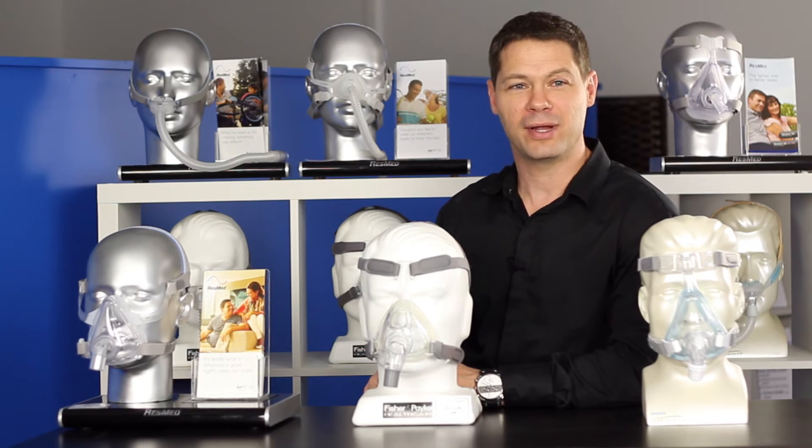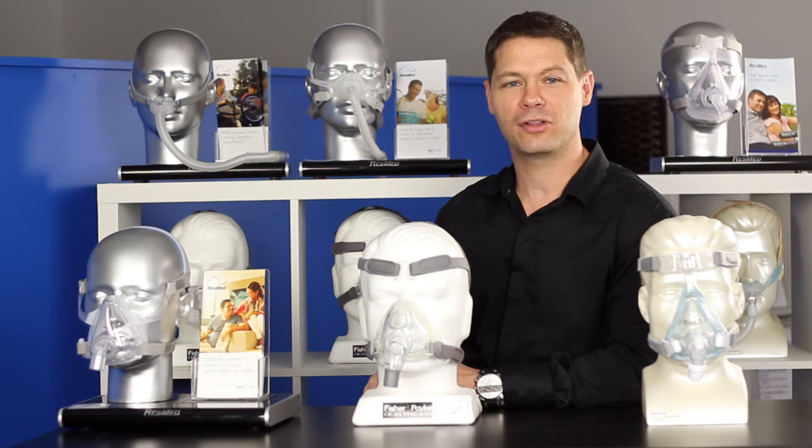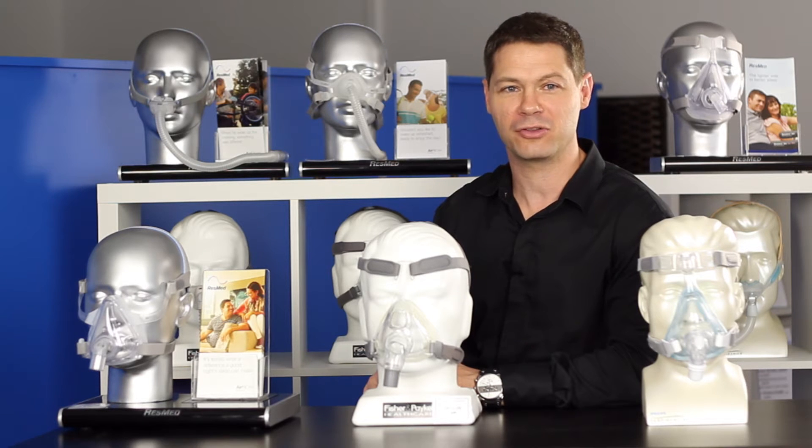Hi, I'm Bryce from CPAP Direct. In this video, I'm going to show you the three most popular full face masks on the market.